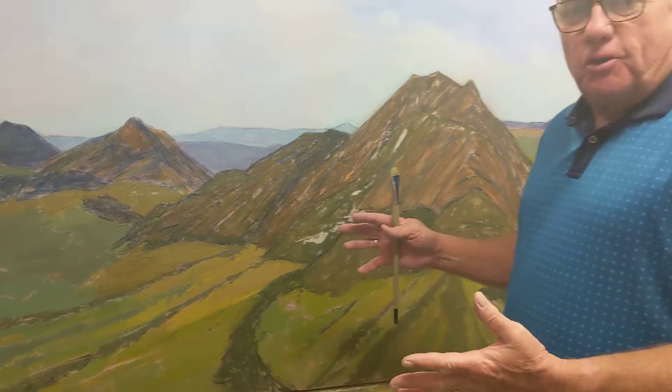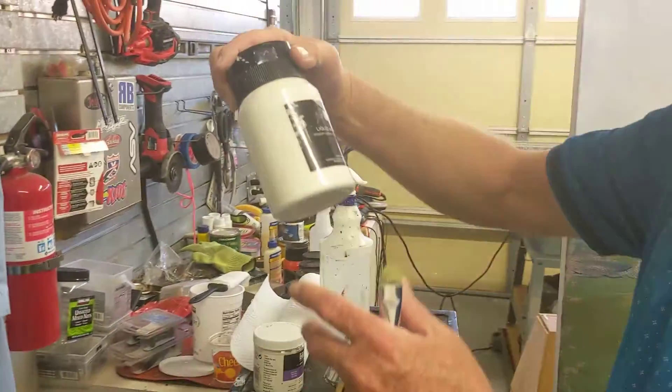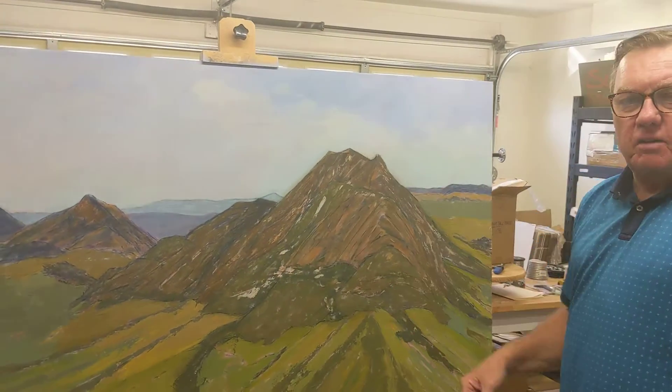This is what happens when you don't use really good quality acrylic. I bought some cheaper acrylic paints in big jars because I knew I'd use a lot of paint. But the problem with using those cheaper paints is the pigment dries dark.